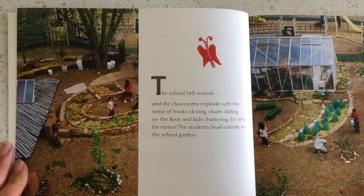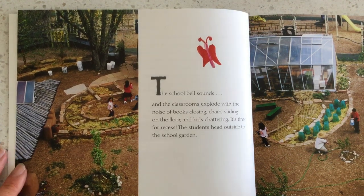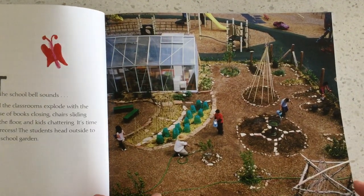The school bell sounds and the classroom explodes with the noise of books closing, chairs sliding on the floor, and kids chattering. It's time for recess! The children head outside to the school garden.